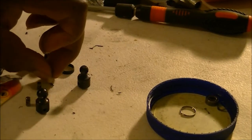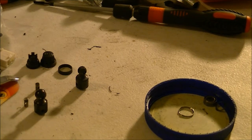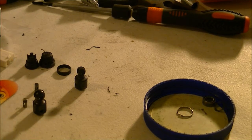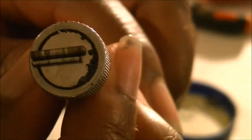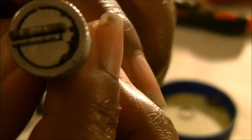I want to put the other pin drive on here as well so you can see the difference between the two. It's a very big difference. See how this one is bigger in every way — every dimension is longer, it's fatter.